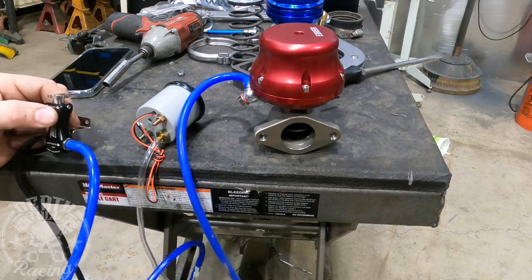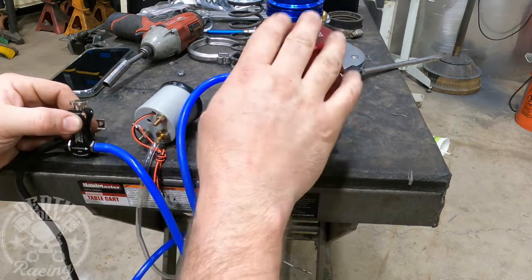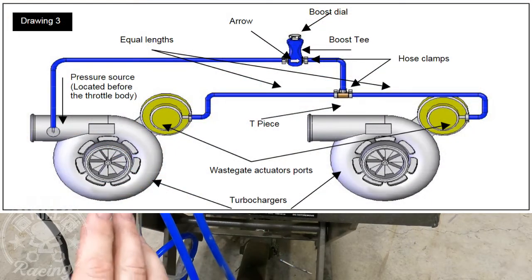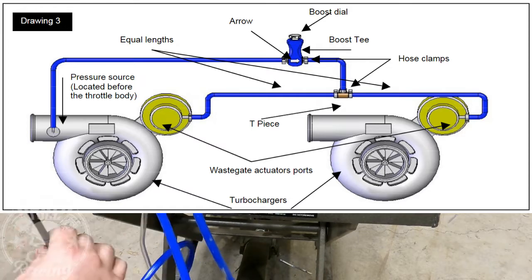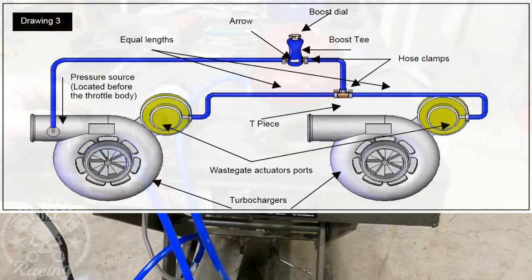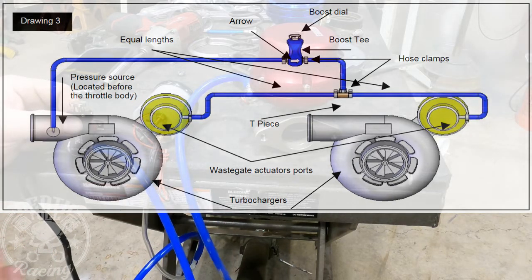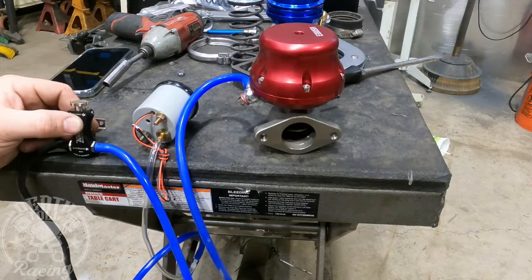When we go to install this for real, you only use one turbo controller for both wastegates — I'll put a picture up so you can see what I'm talking about. The only thing you really have to watch for is you're only taking one pressure line, and it's going to be the pressure line after your two turbos combine. Anywhere in the charge system pre-throttle body would work. I'm going to do mine on the second turbo down in the system — that's where I'm going to get my pressure from.